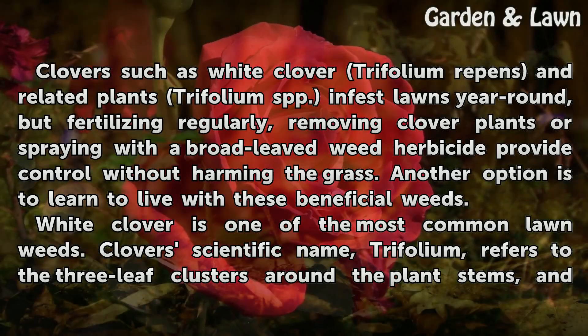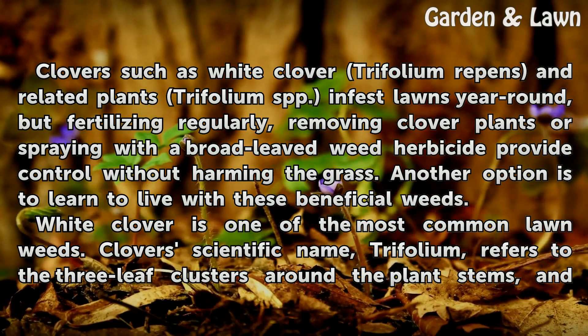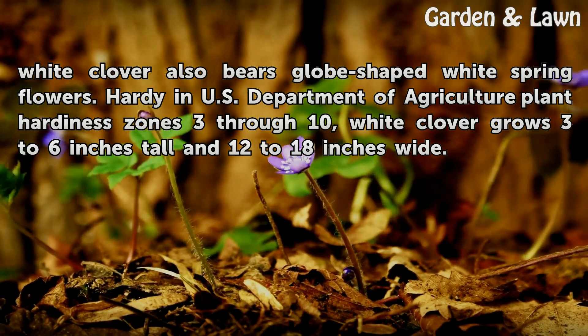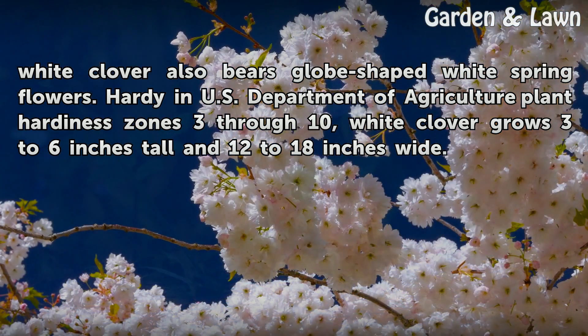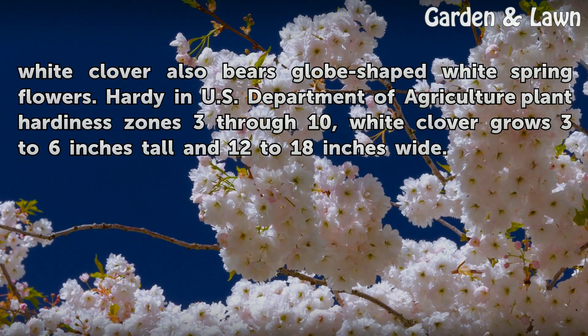White clover is one of the most common lawn weeds. Clover's scientific name, Trifolium, refers to the three-leaf clusters around the plant's stems, and white clover also bears globe-shaped white spring flowers. Hardy in U.S. Department of Agriculture plant hardiness zones 3 through 10, white clover grows 3 to 6 inches tall and 12 to 18 inches wide.